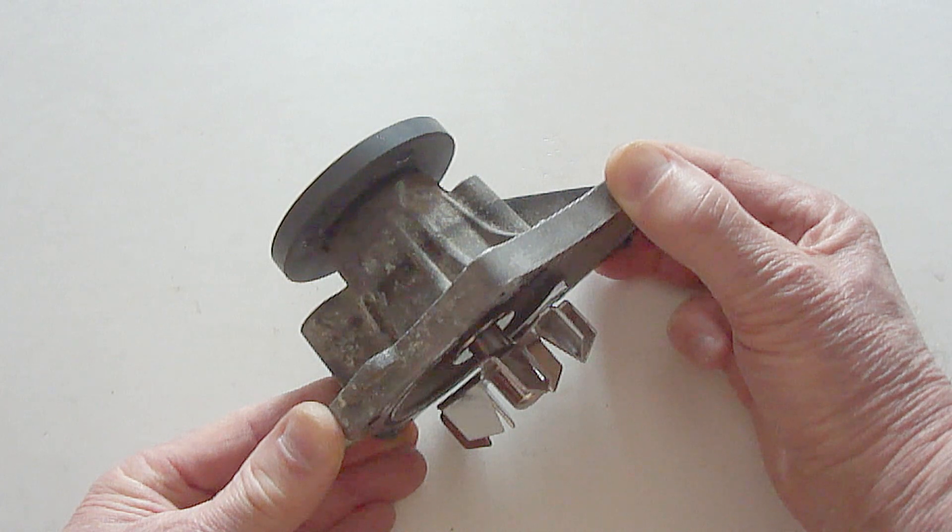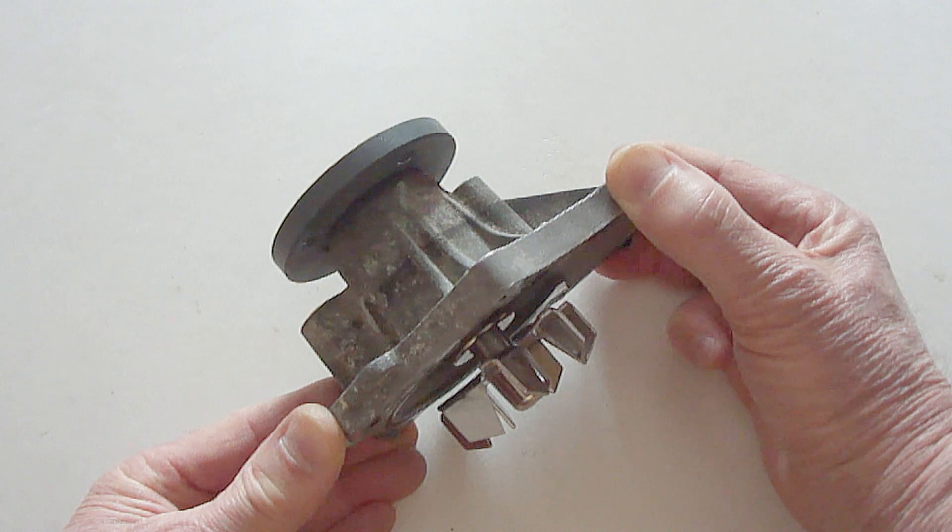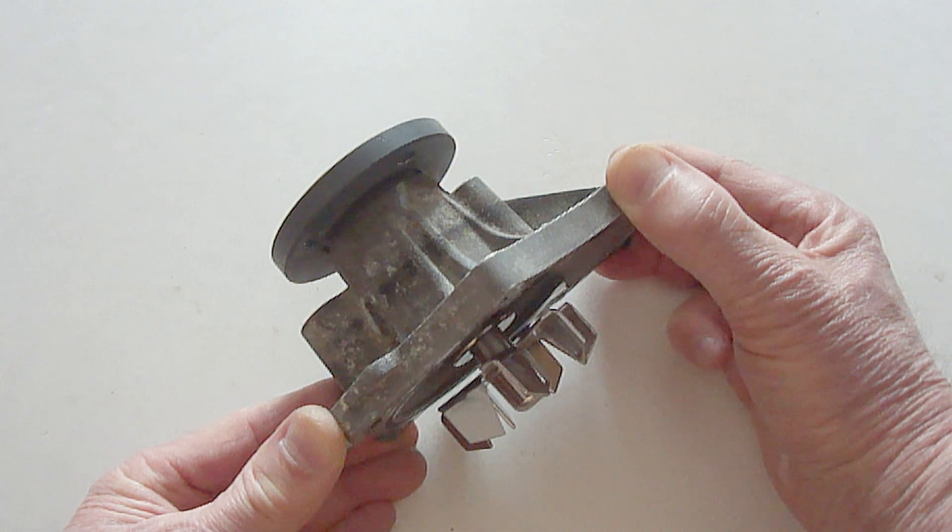The danger of a water pump that's leaking is the entire cooling system will continue to lose engine coolant. This can occur without the driver having any knowledge or advanced warning of what's happening. This will eventually cause the engine to overheat, which can cause serious damage to the engine.